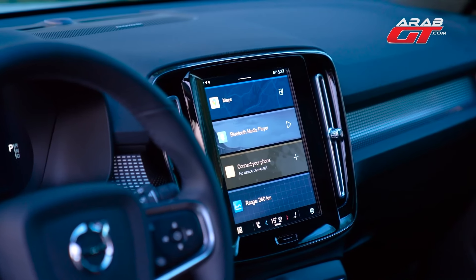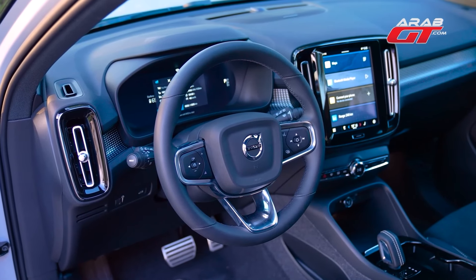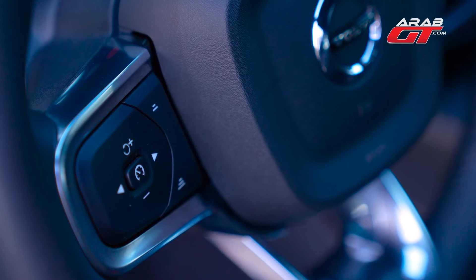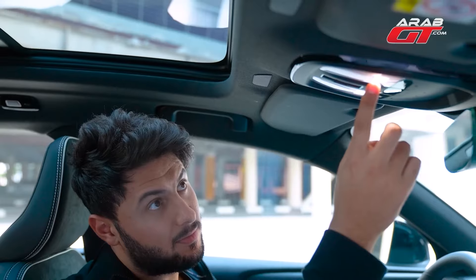It boasts a 9-inch Android-based touchscreen interface filled with numerous driver assistance features. The steering wheel sports a minimalist design. A 12.3-inch digital display presents vital driver information. Cruise control is easily managed by radar-guided buttons on the left, and the touch-sensitive lights add a modern touch.